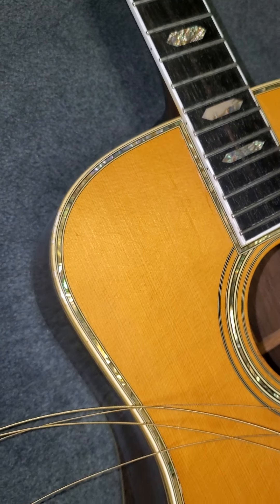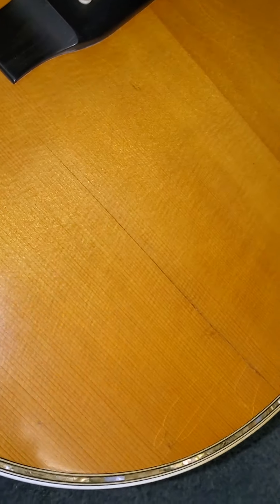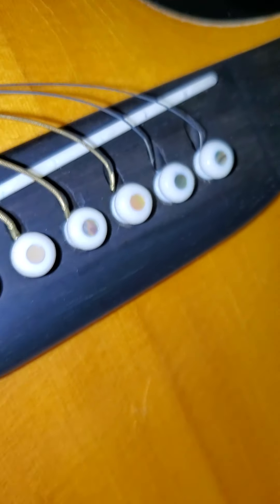We're going to videotape on the inside to show everybody what that is. He's asking: were these repairs cleated? We don't know. We're going to stick the phone in there and take pictures of it, and is there something to do with a crack around the B-string?